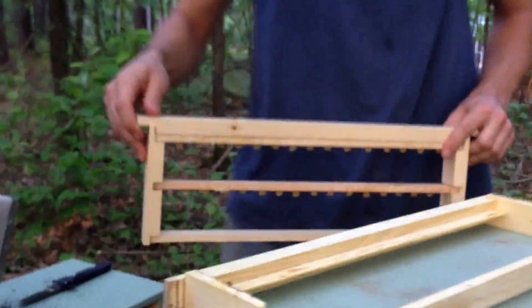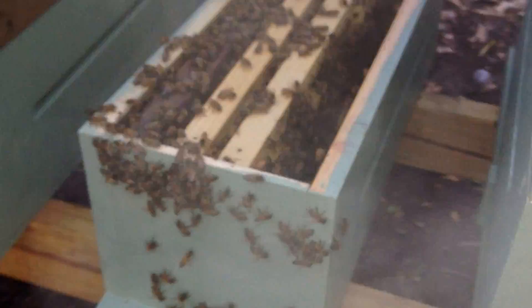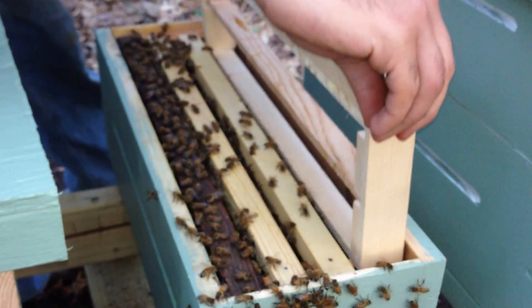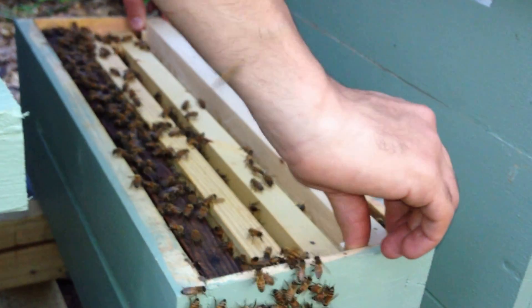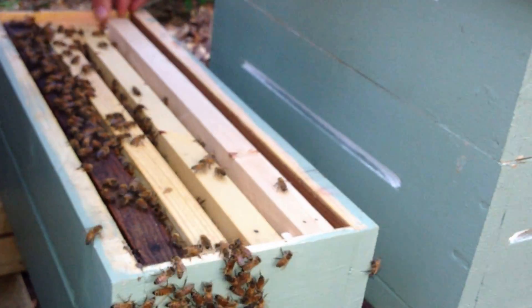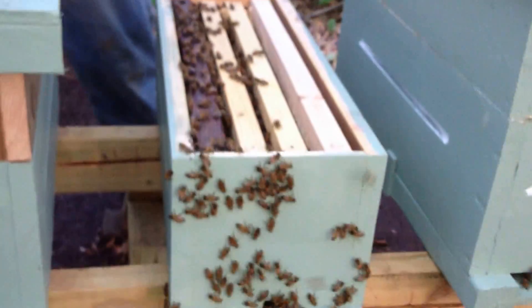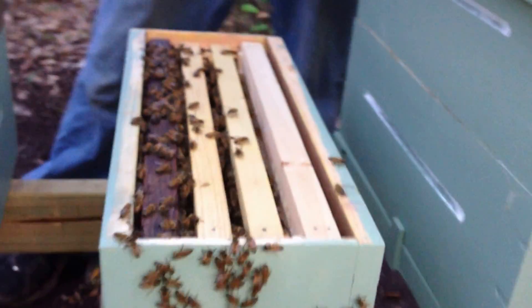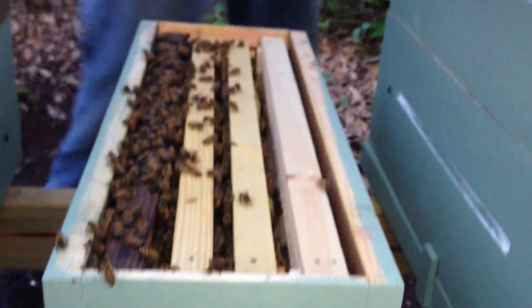And we're going to bring it to this hive that is currently queenless. Let's go ahead and smooth the bees down just a bit. I'm just going to gently place it in here. And hopefully, if everything works out well, we should come back tomorrow and see some queen cells.